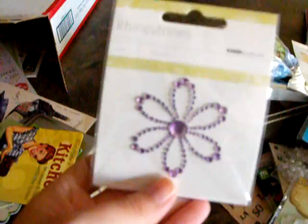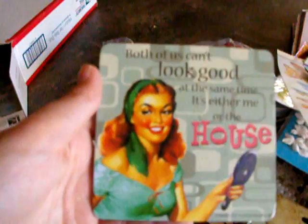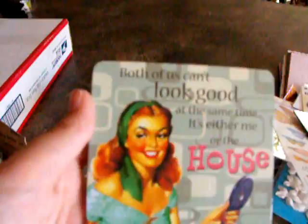You have spoiled me. Some more bling. And some more bling. This is awesome. Shopping is cheaper than a psychiatrist — I agree. It was actually funny — I was talking to my ex, and I said whenever I get sad, Johnny, my current husband, he just takes me to Goodwill and lets me go shopping, and it cheers me right up. It says, 'Both of us can't look good at the same time — it's either me or the house.'